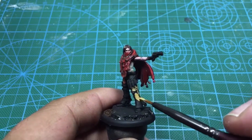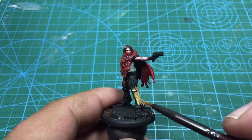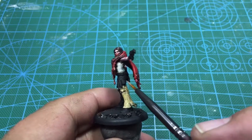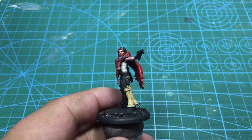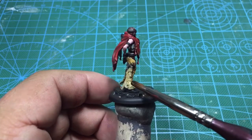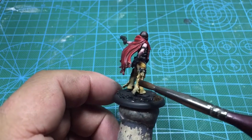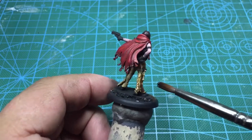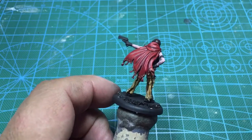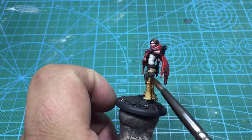I'm going to take some Reaper Master Series Paint Buckskin — that's what's going to be the base coat for her chaps. Then I'm going to take a Mid-Tone wash by Army Painter and go over the whole thing. I'll take that Buckskin and build some highlights up again after this wash dries.